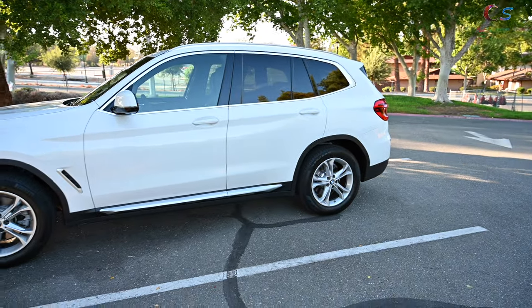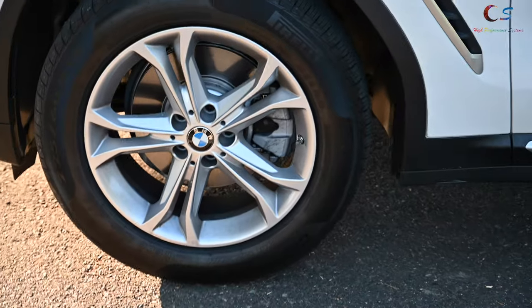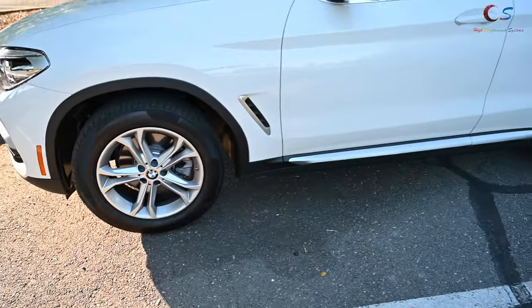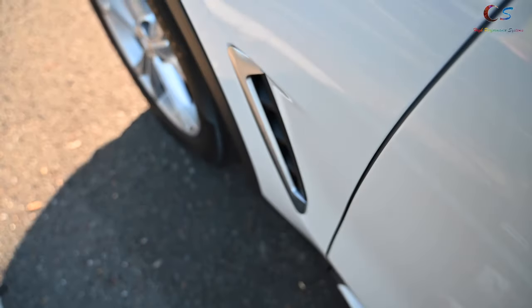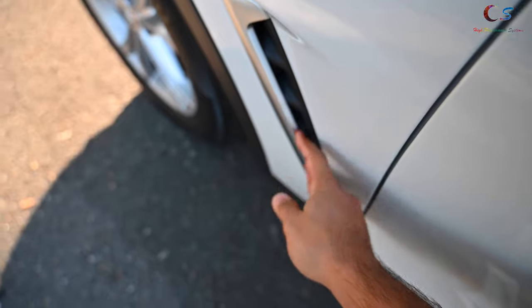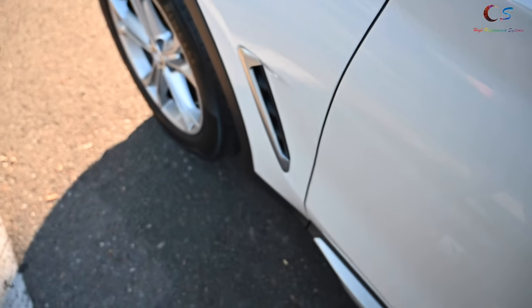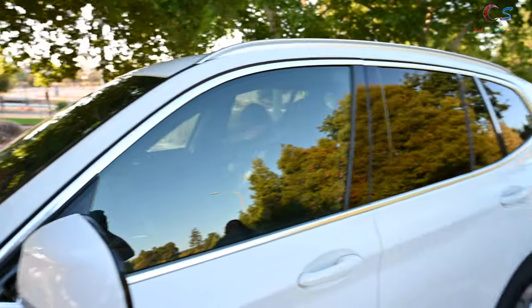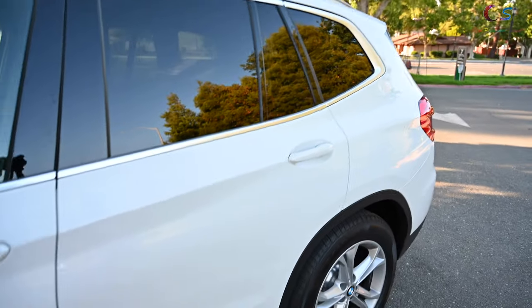Looking at the wheels, these are the 18-inch wide-spoke standard wheels. Check this out — this side vent is fake. I can't put my hand through it; it's literally sealed off, just like the grille, so there's no real ventilation going on there. As mentioned in my other videos, this silver lining here means this is the standard model — it doesn't have the sport package or M Sport package.